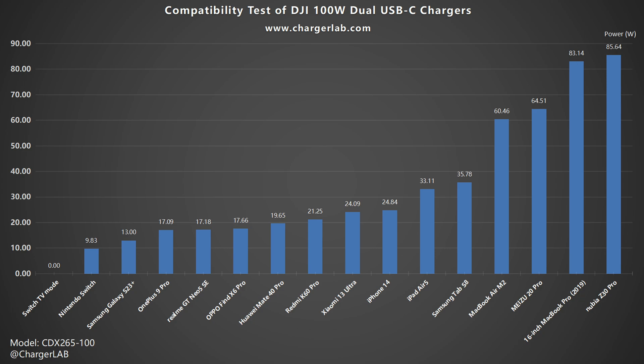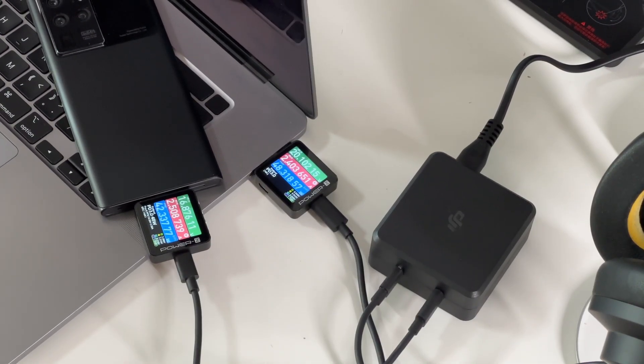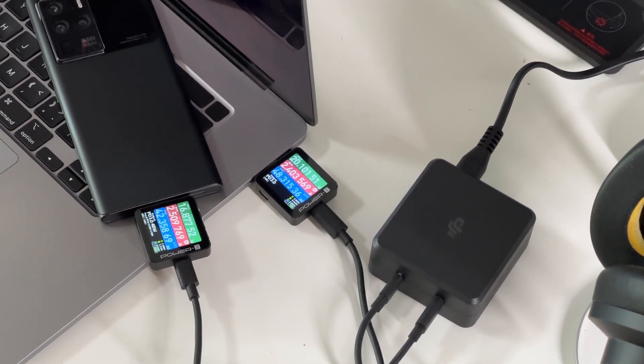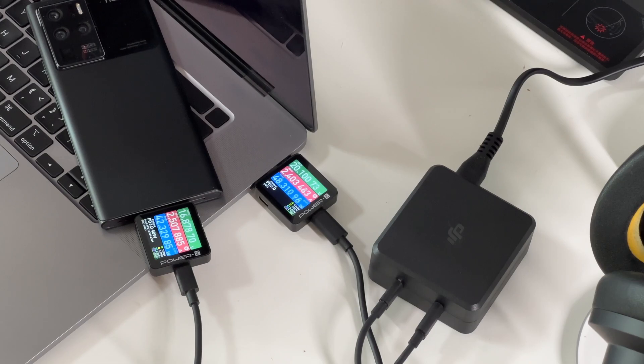We found the maximum power can be around 85W when charging a single device. With the QC5 protocol, the Nubia Z30 Pro is faster than the MacBook Pro. Unfortunately, it cannot trigger the TV mode of the Nintendo Switch. When charging two devices at the same time, the power can be divided into 48W and 42W, and the total output power won't exceed 100W.